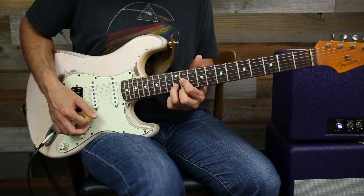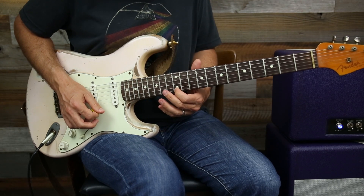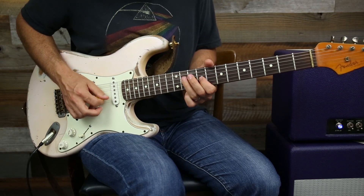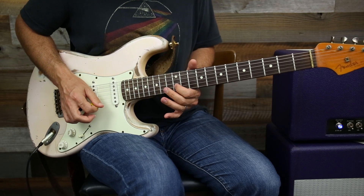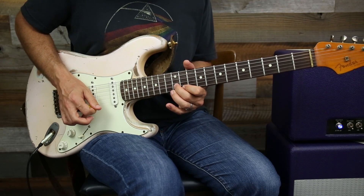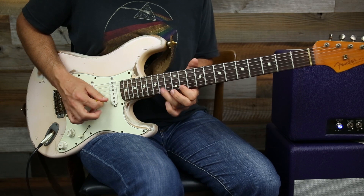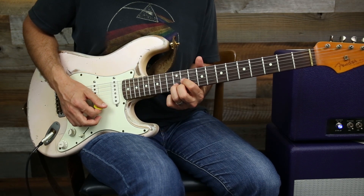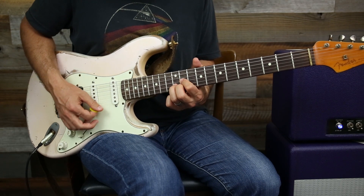We keep hammering those B chord notes. We slid into it here, here, here, here, here. We really emphasize that B chord.